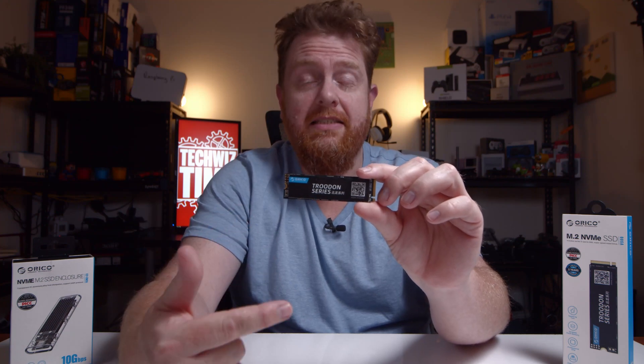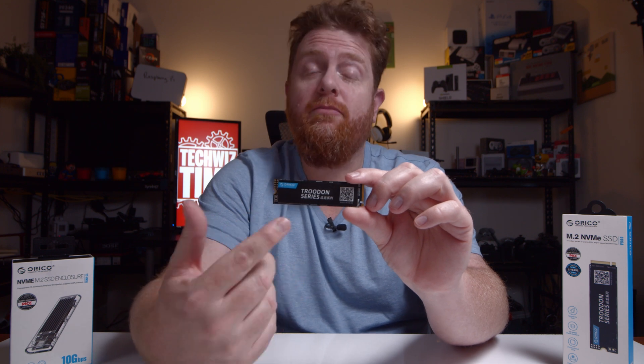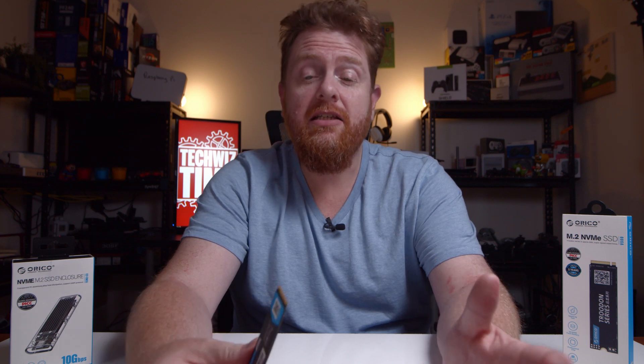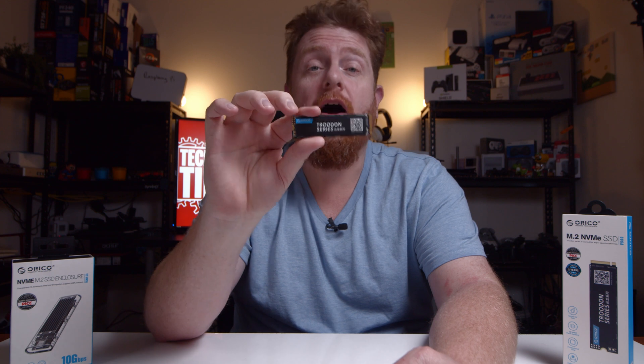This is the Trudon series V500 128GB M.2 NVMe SSD drive from Orico. Jonathan here with TechListTime, where I help you save time and money when it comes to gaming and technology. In this video, I'm going to be looking at the 128GB NVMe drive from Orico.